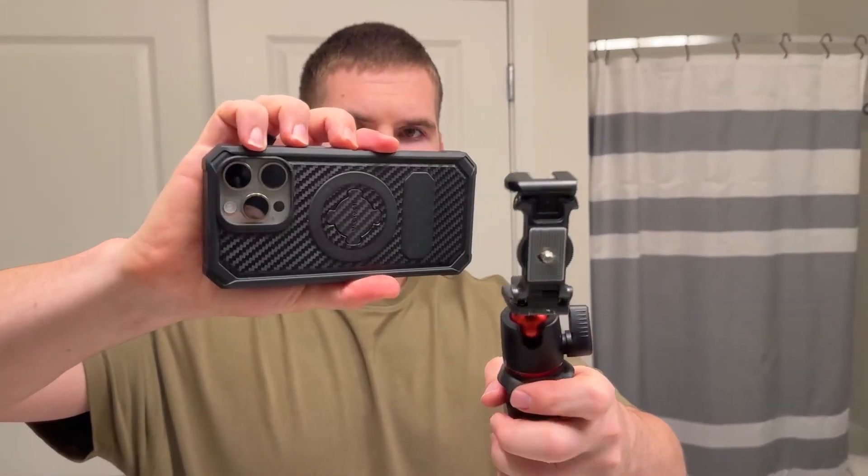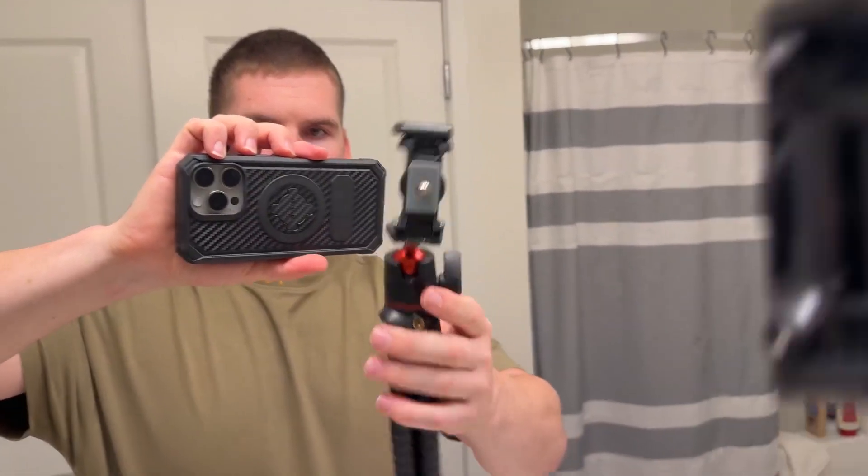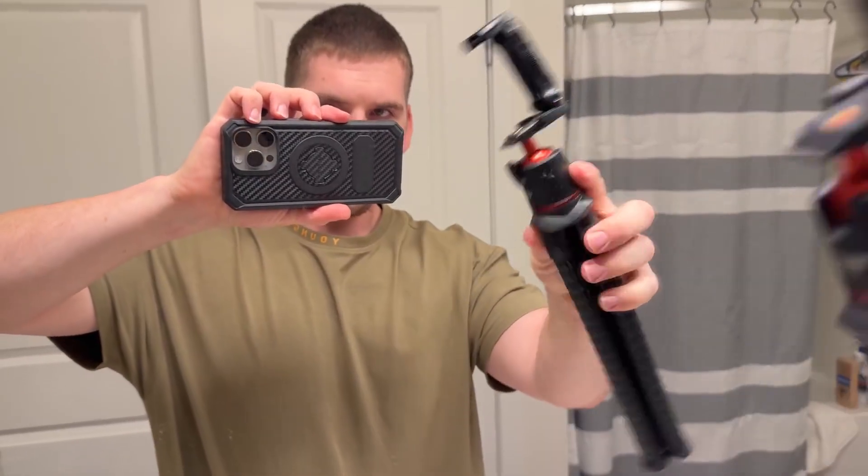Now I'm just going to take it off really quick — see just how easy that was with that spring loaded mechanism. It's a great tripod so if you guys get one I don't think you'll be disappointed. Plus it's tiny. Thank you guys for watching.